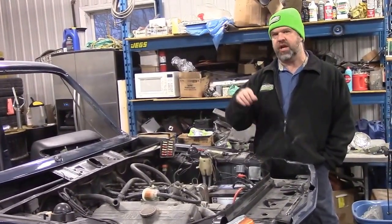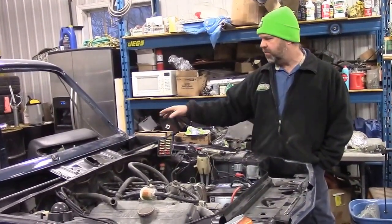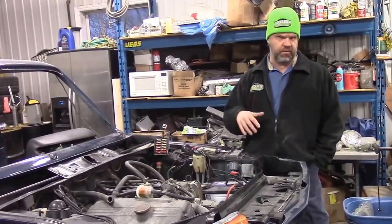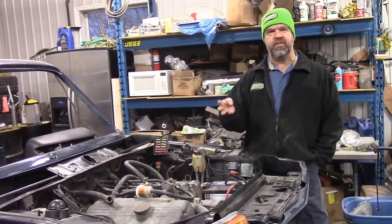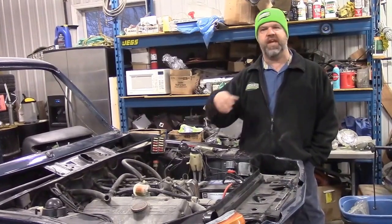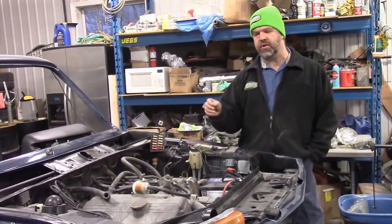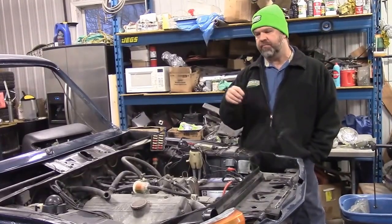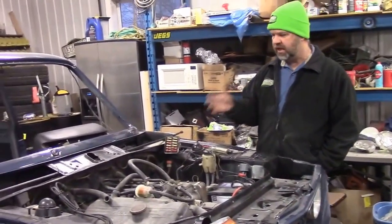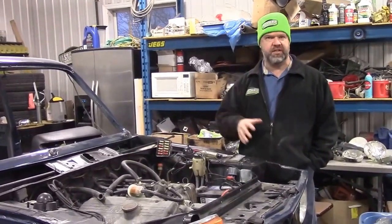Normally when we restore a car here, especially at Ground Up Restoration, when we start from scratch we make notes of everything — if there's a crack in the windshield, if the rubber has been cut and dried out, and we check everything like flashers, lights, high beam, low beam, fan operation. But we didn't have an opportunity to do that. So this process is a little different than what we're accustomed to because now in reassembly we have to check and test everything before we can reassemble the components.